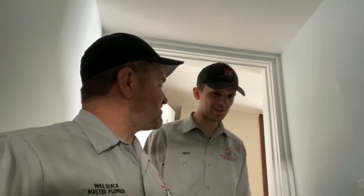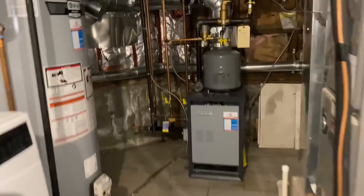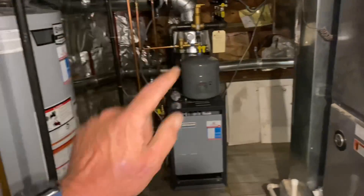We're replacing one that froze — yeah, it froze. We're taking out a Febco and putting in a Watts three-quarter-inch lead-free double check for an irrigation system. Off to the next. Do you remember this job? Look at the sticker — you don't remember the sticker?